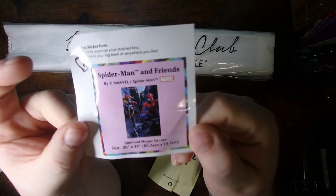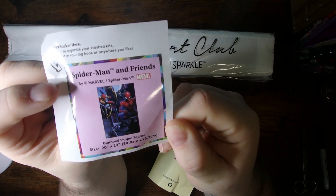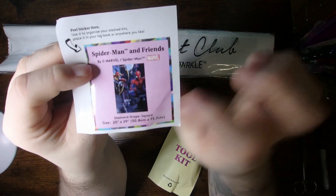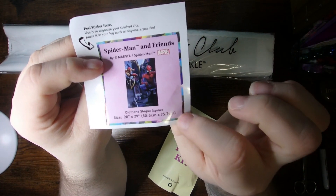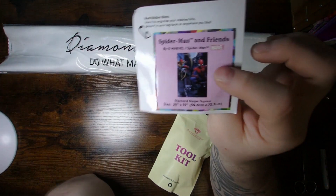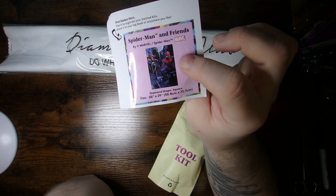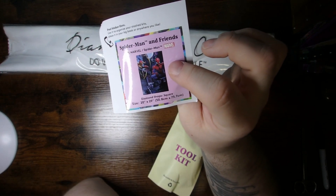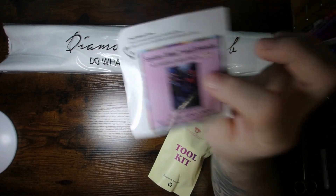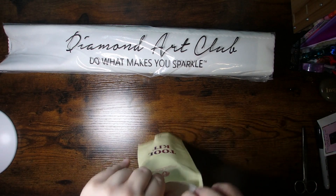You're gonna have your small sticker with the artwork name, the artist or where they've licensed it from, the diamond shape and size of the canvas. It is a square and it's a 20 inch by 29 inch, or 50.8 centimeters by 73.7 centimeters — so it's a nice size. Here's your tool kit.